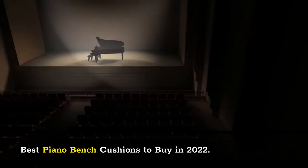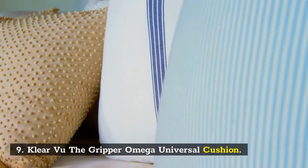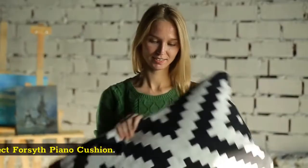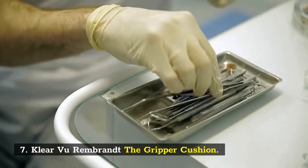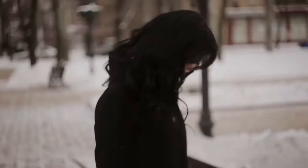Best Piano Bench Cushions to Buy in 2022. Number 10: Winson Page Bench Cushion. Number 9: ClearVue The Gripper Omega Universal Cushion. Number 8: Pillow Perfect Foresight Piano Cushion. Number 7: ClearVue Rembrandt The Gripper Cushion. Number 6: Lunaraple Winter Bench Cushion.